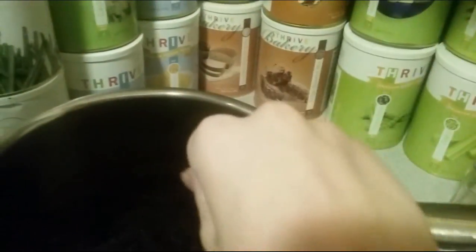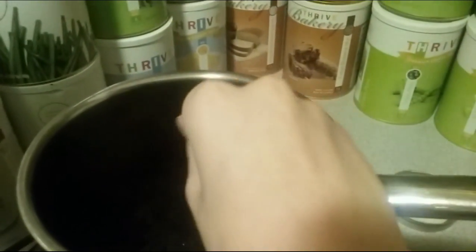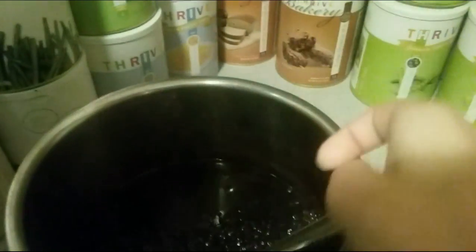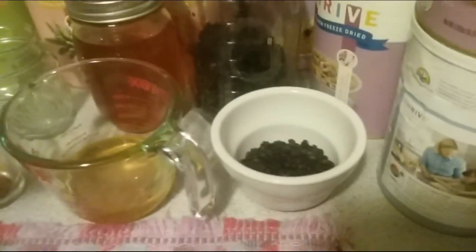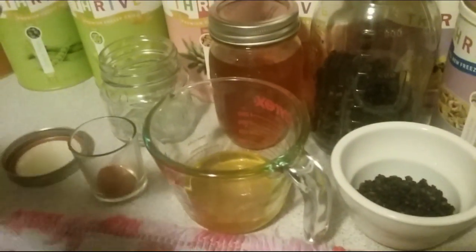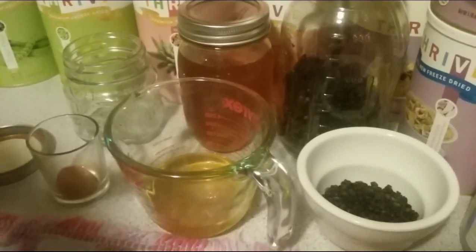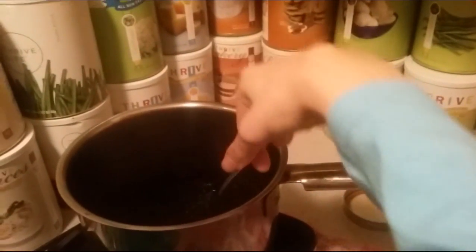We have already started boiling the elderberry in water. The ingredients we have are half a cup of dried elderberries, one teaspoon of cinnamon powder, two cups of water, and one cup of honey. Then we have the optionals: five cloves and half a teaspoon of dried ginger root.